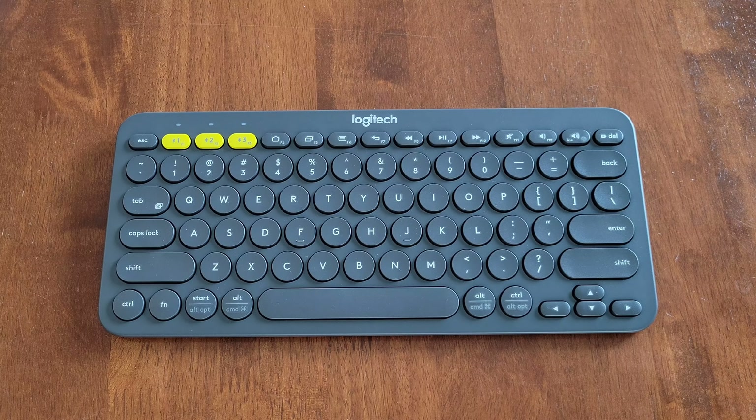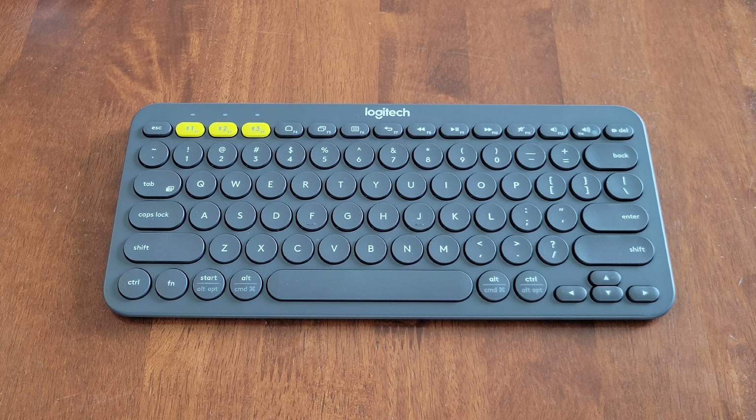Alright guys, I hope this video was helpful. And thank you so much for watching. And like I mentioned earlier, I do have other videos on this Logitech multi-device K380 keyboard and I will link two of them at the end of this video. Thank you guys again so much for watching. Please like, subscribe, and comment. And I hope to see you guys in the next video. Have a good one.